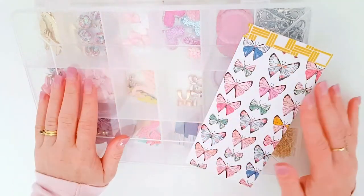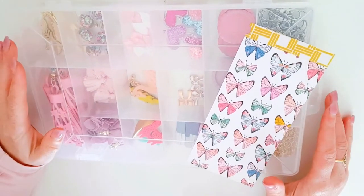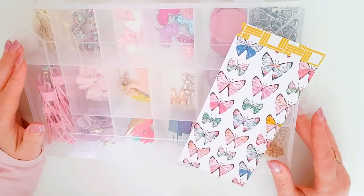Hey guys, Alisha from Love Letter Generation. I'm on here today to show you how I do my altered bottle cap.